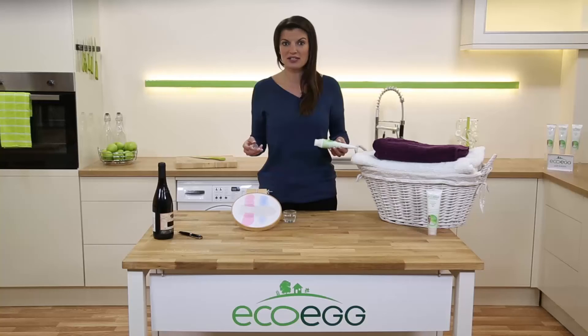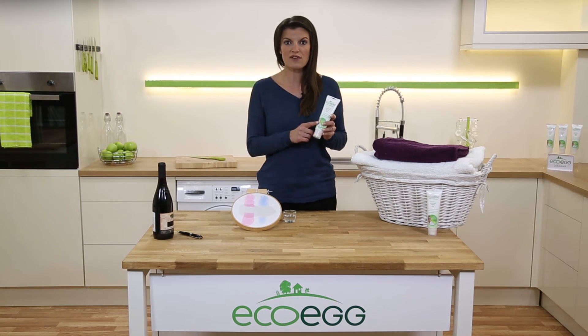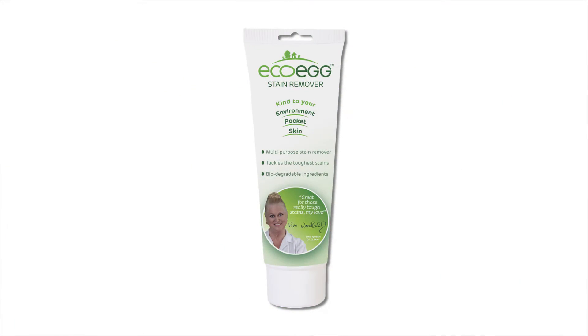Now all you'd have to do is leave it for about 10 minutes and then wash as normal in the washing machine, and that's it. Easy. This is the 135ml size and you'll get about 86 applications from this tube, so it's great value too.